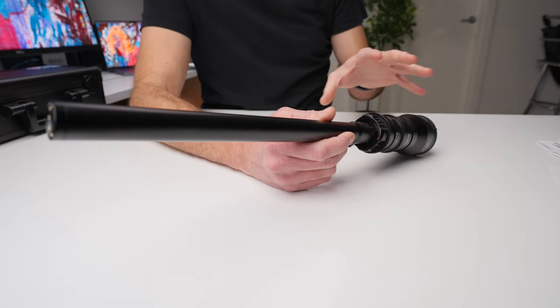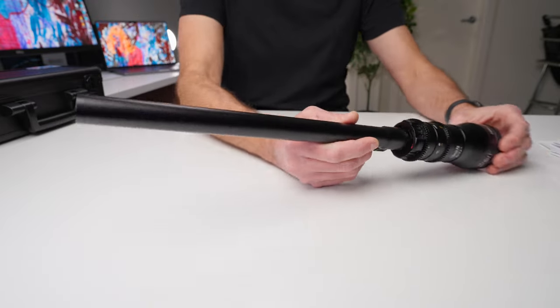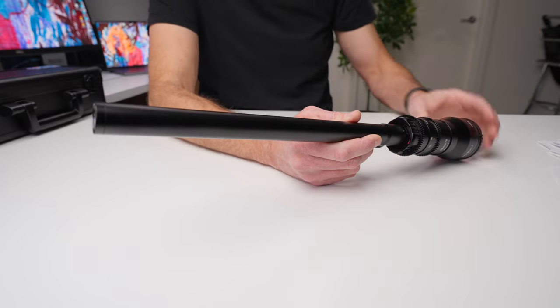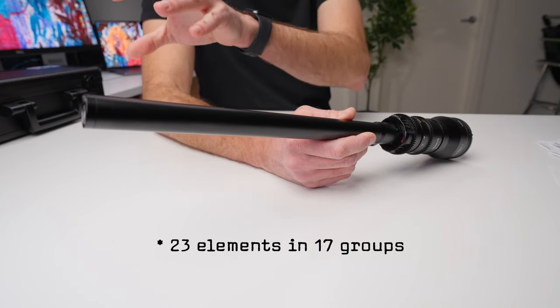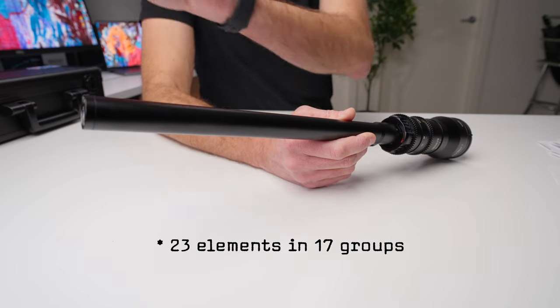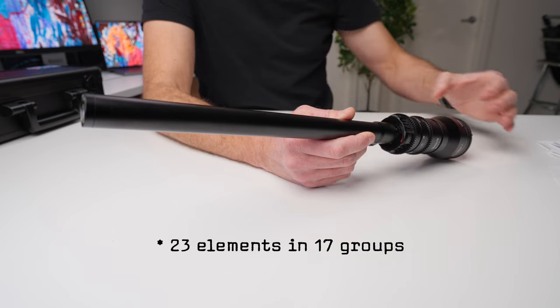Before we get to all the crazy shots, I want to talk about what this lens is and what makes it so good. This is what's called a probe lens — for obvious reasons, given this long probing barrel. It's actually an engineering marvel. This lens has 23 elements in seven groups, so it's got 23 different pieces of glass running along this tube and into the lens to give you a very clear, crisp, and detailed image.